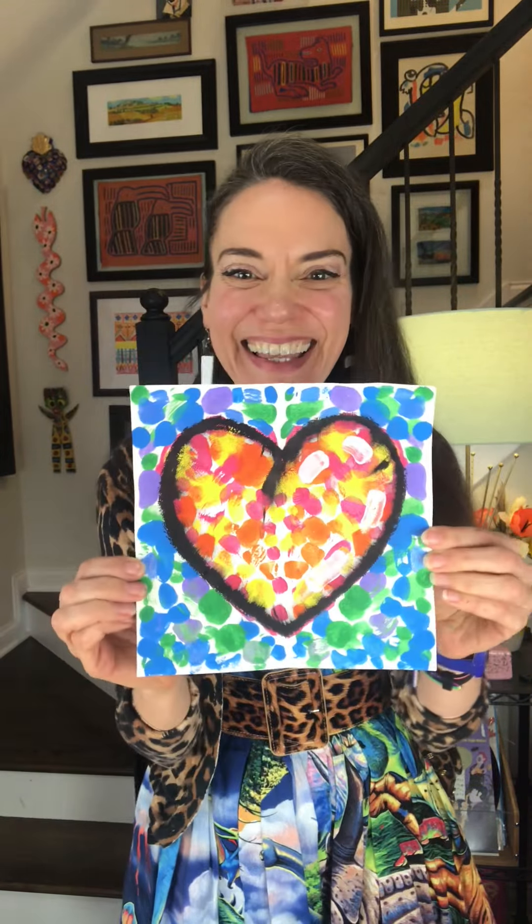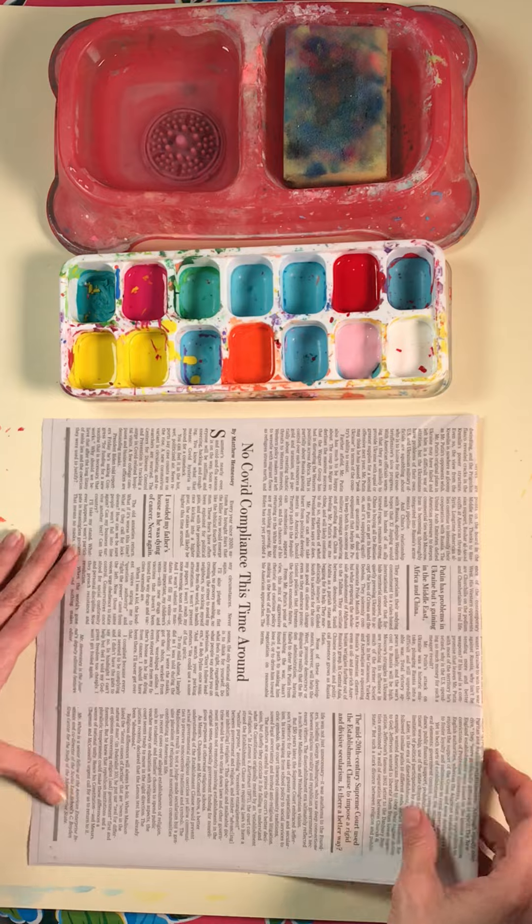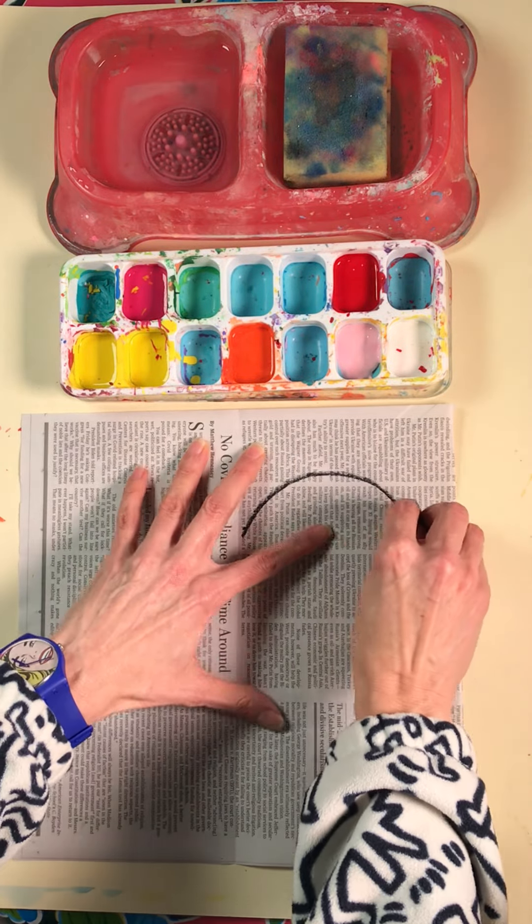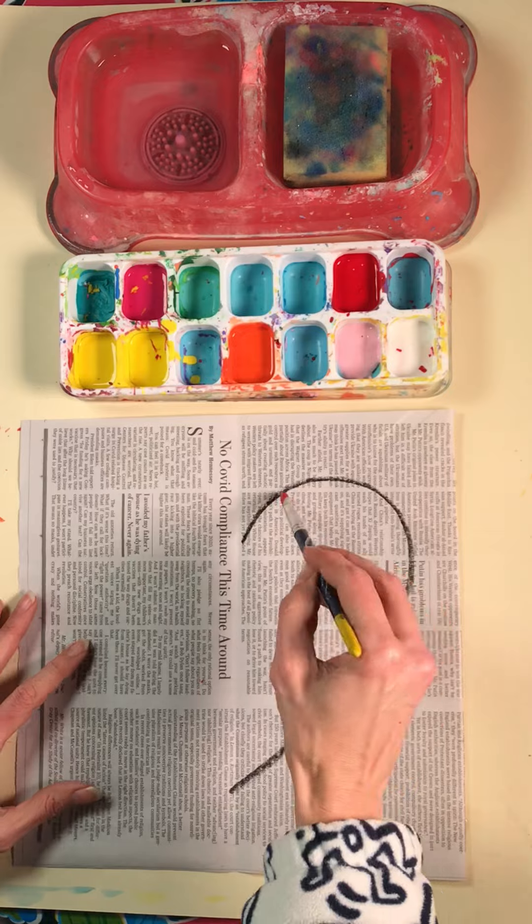Hey friends, have I got a fun project for you where you can make a giant heart, a medium-sized heart, an itty-bitty heart, or even design your own heart. The first thing we're gonna do is take a piece of paper — I'm using newspaper, because why not — fold it in half and draw half of a heart.